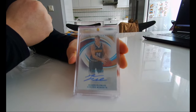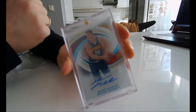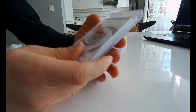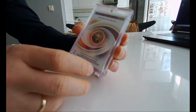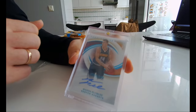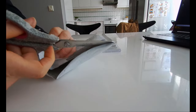So this is Mason Plumlee — it's an Immaculate autograph and here in the corner it says 1 out of 1. Here it says 1 out of 1, so yeah this is a 1 out of 1 card. It's 2019-20 Panini Immaculate Collection basketball. That's a thick card, really thick — cool autograph card.